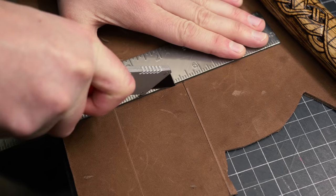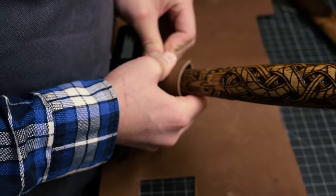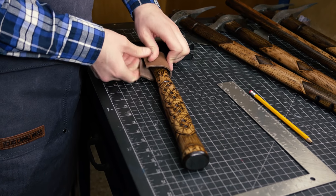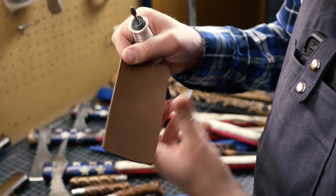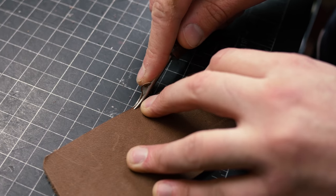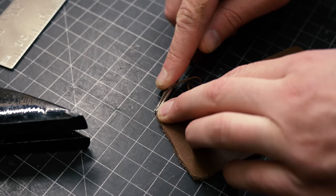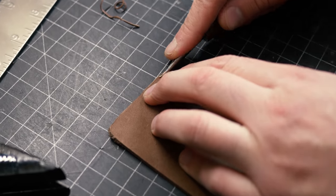I cut out a piece of oil tan leather and I'm just going to make a simple little guard on the front. I'm measuring everything up to make sure it fits. I use my Foredom here to round off the harsh edges and give a nice rounded look to it. The next step is to take an edge beveler and go around the sides to knock off the harsh edges and make everything nice, contouring and flowing.